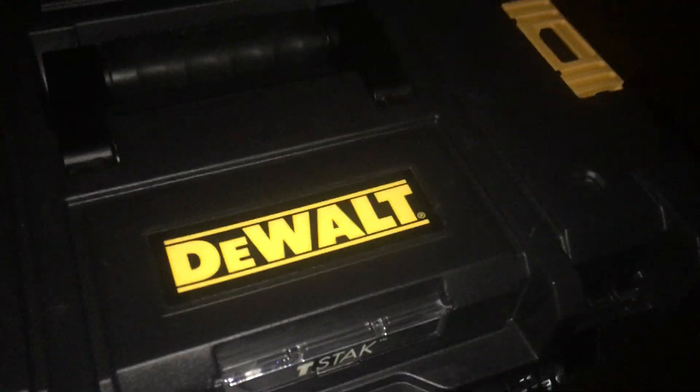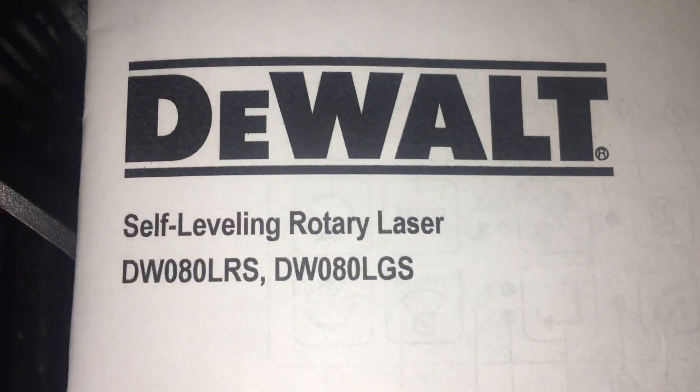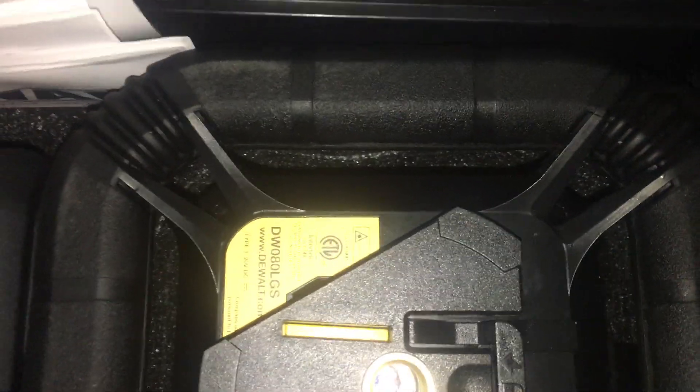I want to give you a little tour of the DeWalt Self-Leveling Rotary Laser. This is Bluetooth controlled — it is the DW080LGS. This thing is the nicest rotary laser I've ever used.